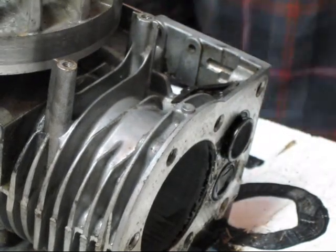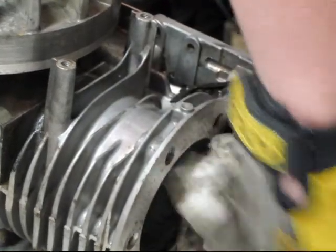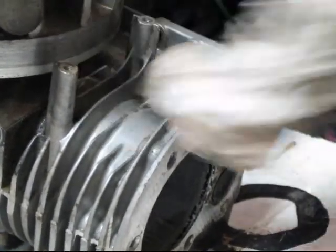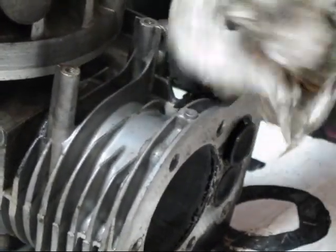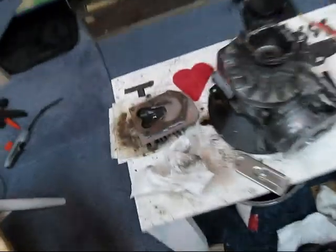Perfect. Alright, so I'm going to go ahead and reinstall the head. Just wipe off this crap a little bit more. And if I didn't tell you guys about this head — this head is brand new too.